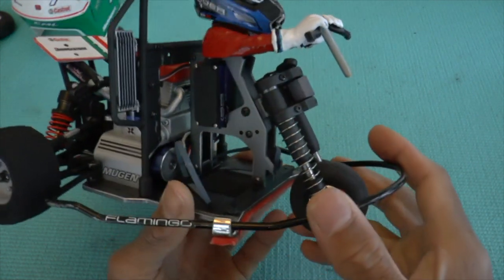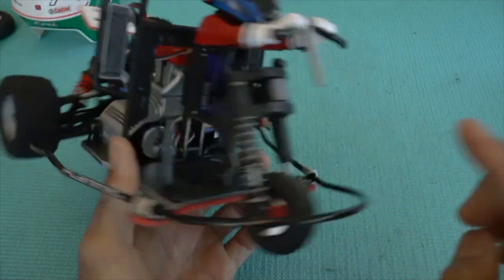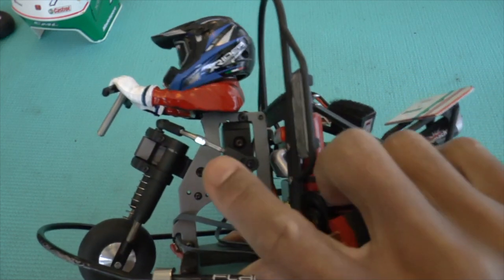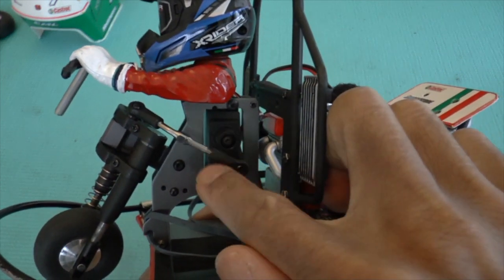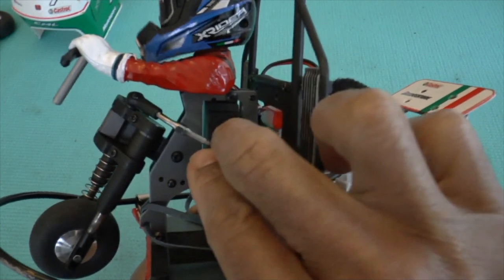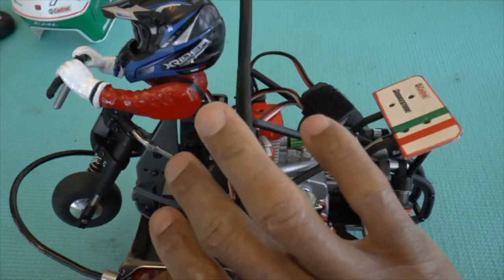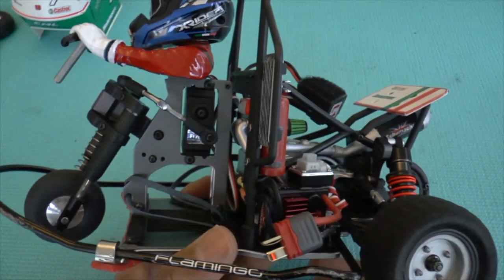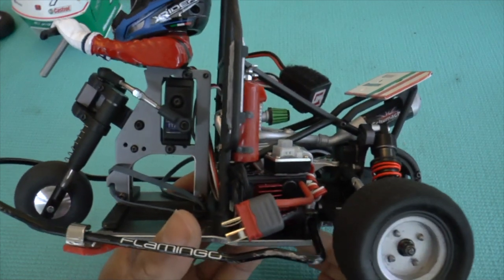As you can see, I've changed the servo. There's a video on how I installed this servo because you have to do a little bit of modification. I've also made a servo steering arm — you can see where it's bent — and it's titanium. I'll try to attach the link so you can see how I did the modification.